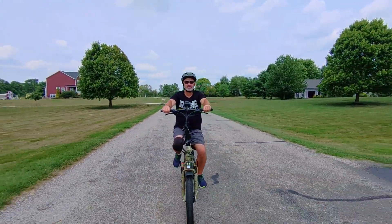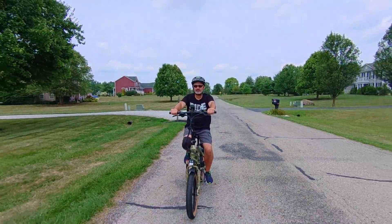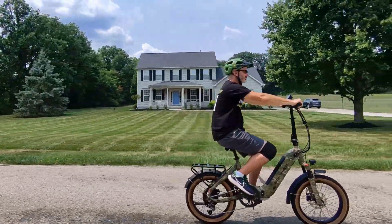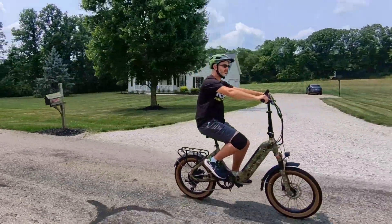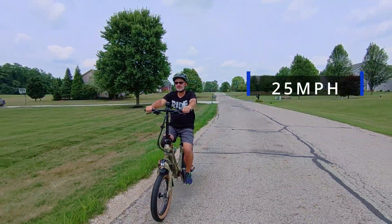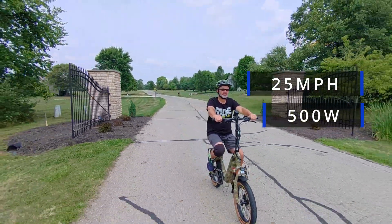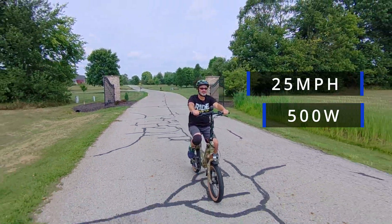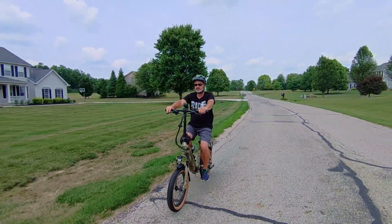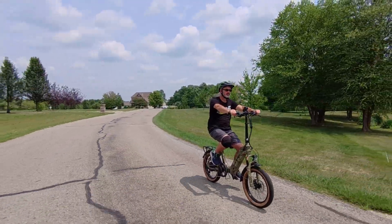I want to mention quickly that this is UL certified, so I don't have to worry about the battery overheating. Battery fires are always a concern, and Mockwheel is really good about following all regulations and testing. Now let's talk specs. This thing will go up to 25 miles per hour thanks to a very powerful 500-watt rear hub motor. It also utilizes a torque sensor, which is an upgrade on a lot of e-bikes. Anytime you get a torque sensor it's a bit more expensive, but it gives you a more realistic feel when riding.